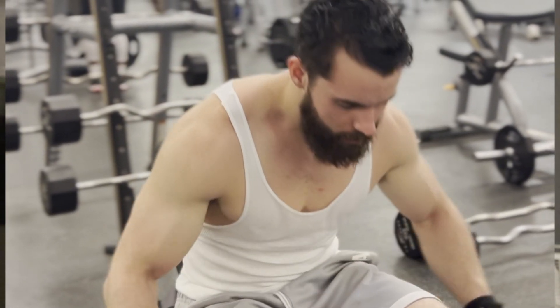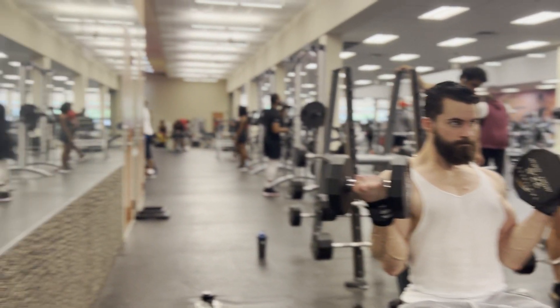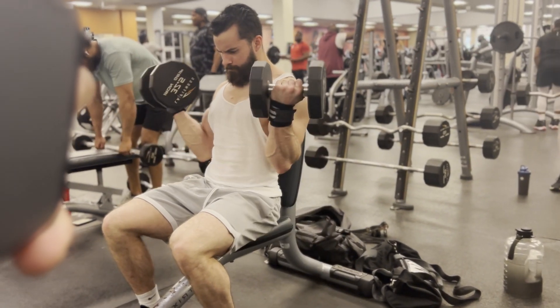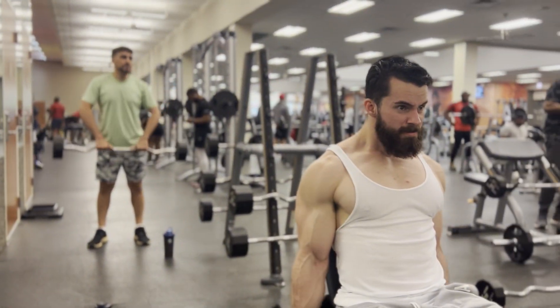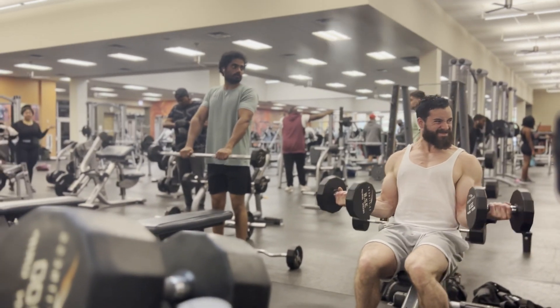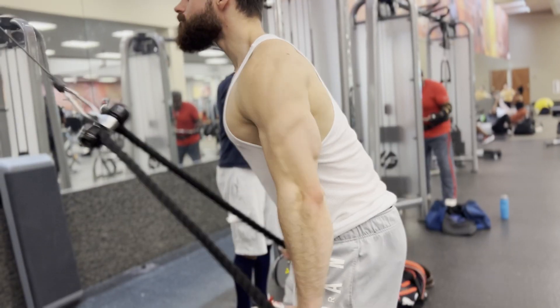One key thing I'm doing here is externally rotating my arm, so the weight travels out to my side rather than straight up. That hits the long head of the bicep — a deceiving name, because it actually makes up the peak of your bicep. If you want peaky biceps, do this. Get a full stretch at the bottom; you can let your elbows travel forward slightly as you come up, but not excessively or it turns into shoulders. Keep them too far back and it becomes more forearm flexors.